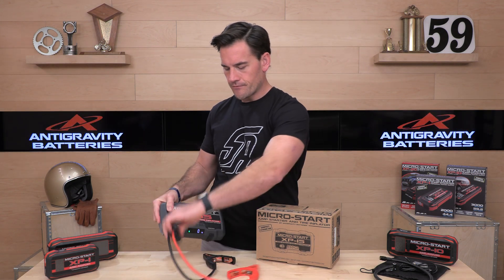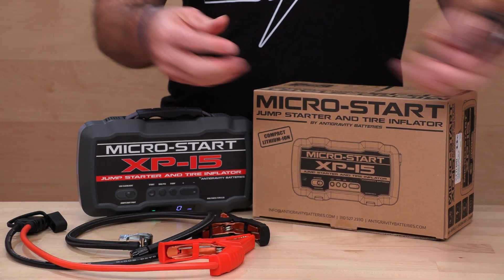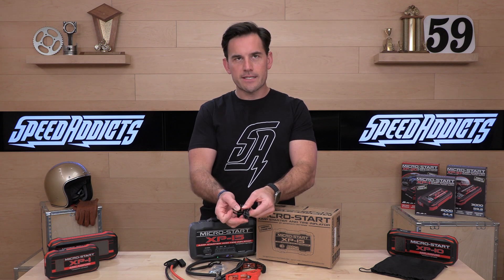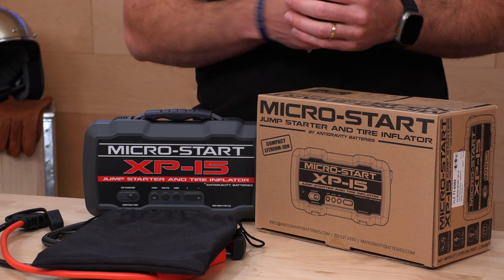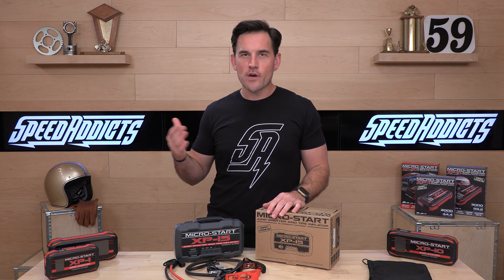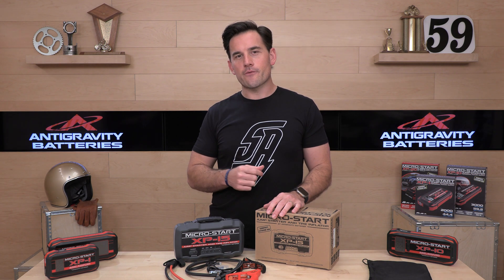That about does it. We showed you all the accessories: you've got the jumpstarter cables, the hose for your inflator, the inflator accessories, a couple of USB cords — USB to USB-C and USB-C to USB-C — and it'll give you a little travel bag. That's what's in the box with the XP15. One-year warranty from Antigravity. Some of the best lithium-ion goodies you can get are available from Speed Addicts by Antigravity. If you've got questions about this product or anything else we sell, go talk to our rider support team over the phone, email, or live chat. That's it for today — we'll see you next time to find out what's in the crate.